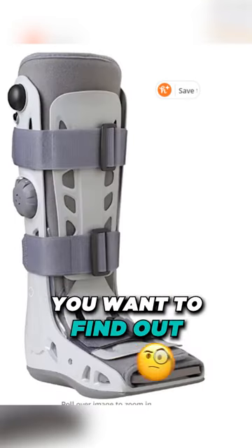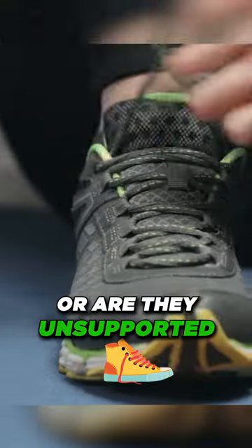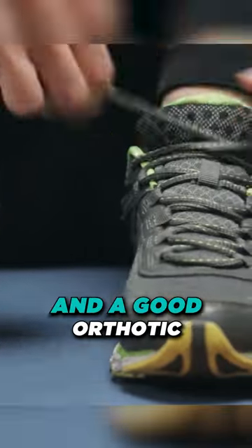Number two, you want to find out why this is happening. So are your shoes too tight? Are they unsupportive? This is where it makes sense to get a good shoe and a good orthotic.